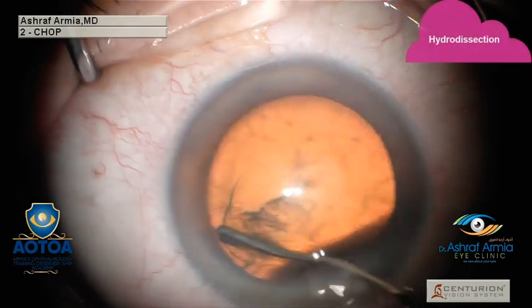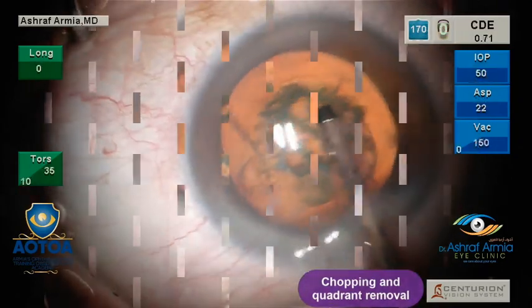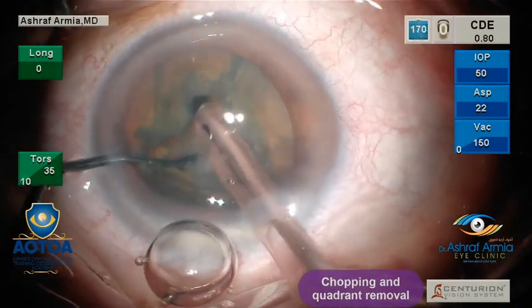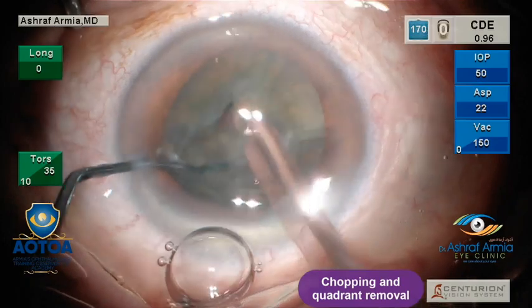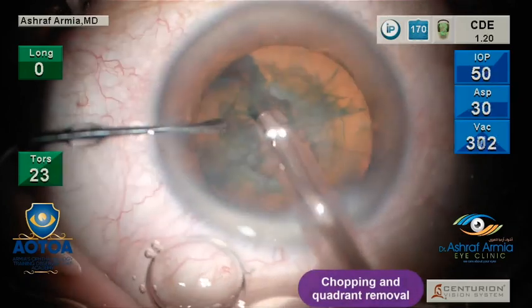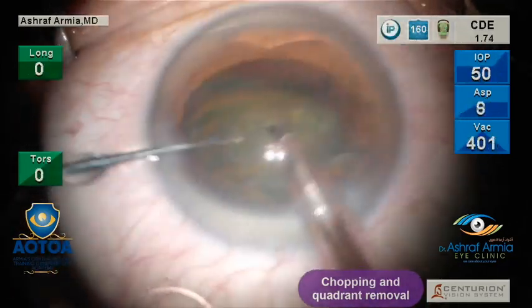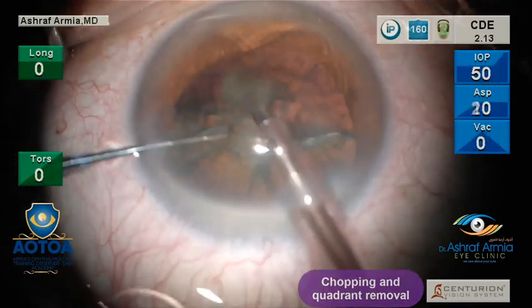Hydrodissection is very important — inject under the anterior capsule, and then rotation of the nucleus is important. During the quadrant removal, use the first quick-chop technique. Watch my steps — I always do step two during quadrant removal and rarely go to step three. This will decrease your faco time and protect the cornea from heat from the faco emulsification, increasing the integrity of the cornea on the second post-operative day.